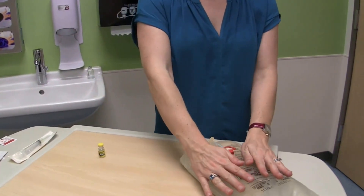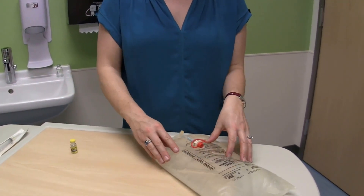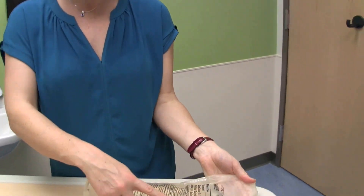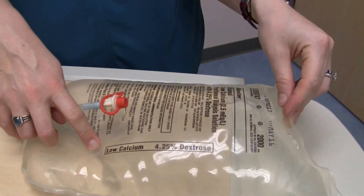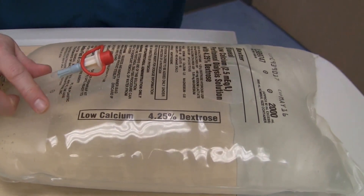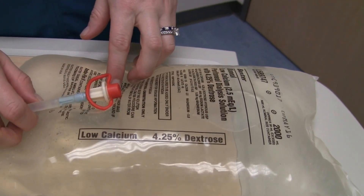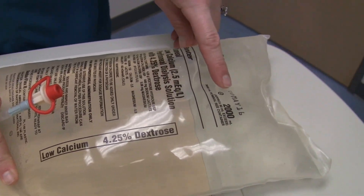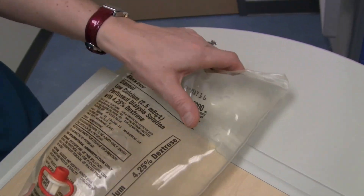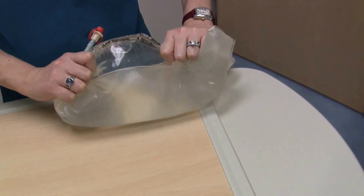I have my dialysate bag for tonight. I have checked the seal on it. It's the 4.25% dextrose without calcium because I'm a little bit puffy today — my weight is up and my blood pressure is also high, so I need to pull extra fluid off tonight. My expiration date is May 2016. This is a 2,000 milliliter bag and I don't see any visible leaks in my bag.